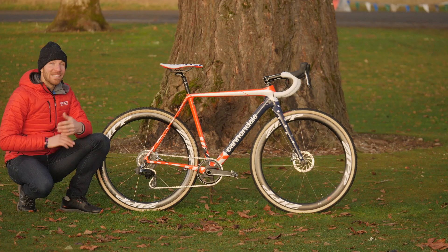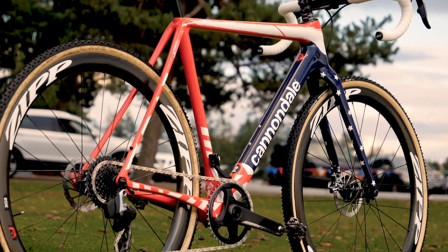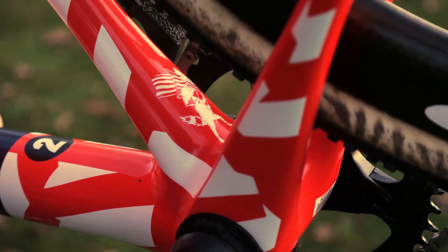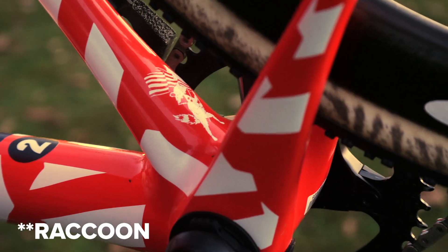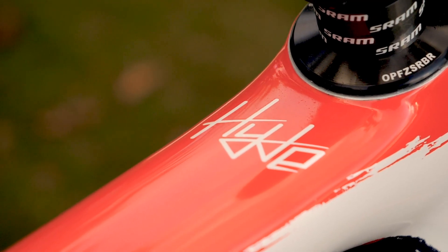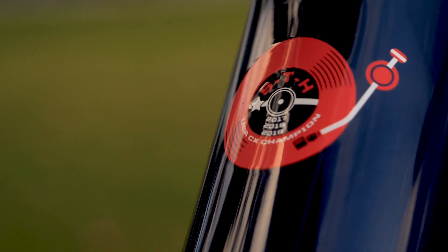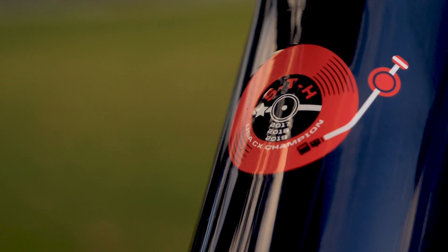The bike's paint job is immaculate, but it's not just that. It's all of the artwork on this bike that makes it really unique. There's a beautiful picture down here with an American flag and a warrior carrying it. There's also Hyde's name and his logo up on the top, and then down below, STH inside of a turntable with each of the years of his national champion victories — three of them.